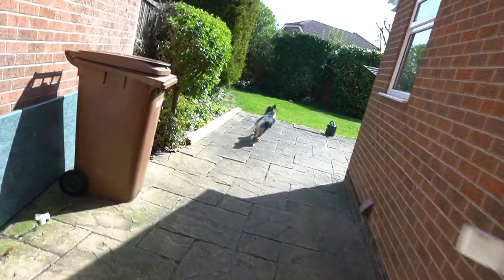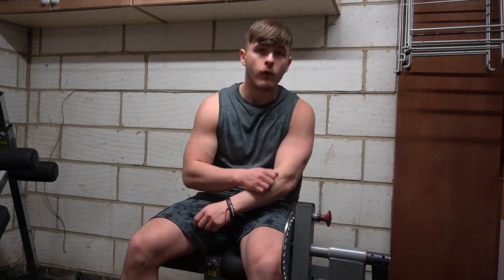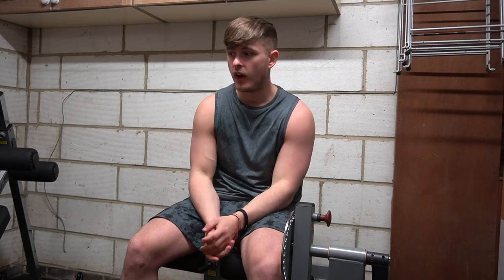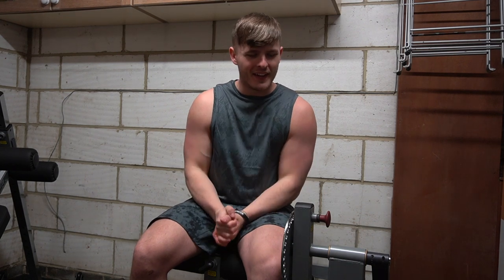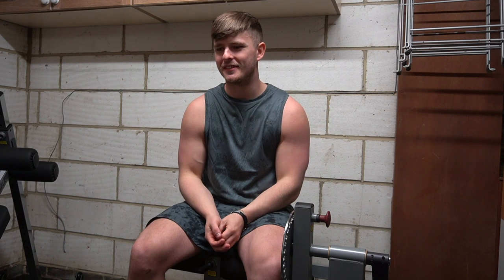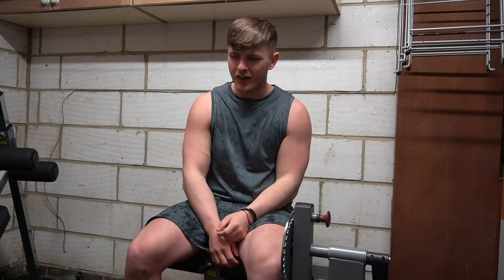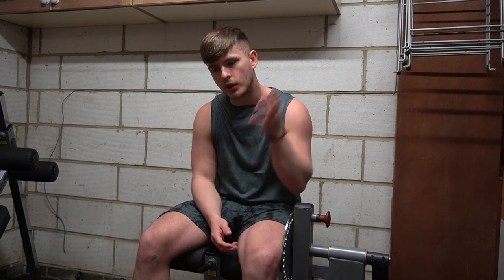I was actually going to film this next clip outside, however everybody is at home right now — working from home, doing the patio, cutting the lawn — so it's really busy outside. I've had to come inside to film a clip about appreciating the outside. Excuse the irony, but just hear me out, because I feel like there's going to be someone watching this right now that needs to hear it — because I needed to hear it too.